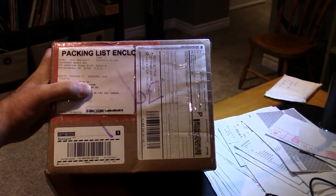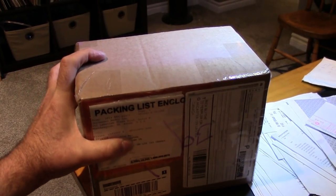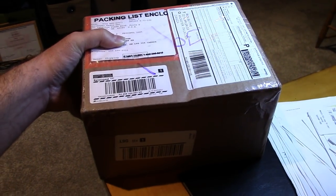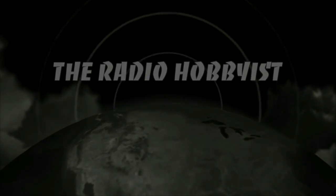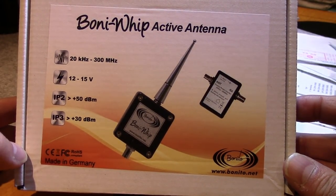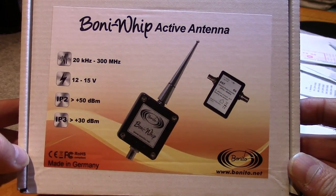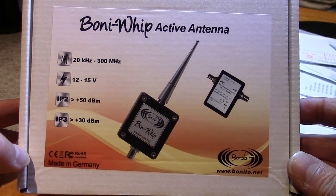I just got another package in the mail! This is what we're talking about: an active antenna for shortwave listening, covering 20 kilohertz up to 300 megahertz.